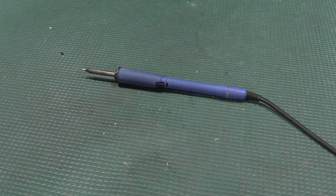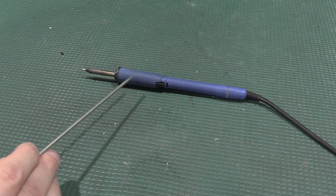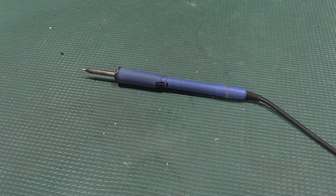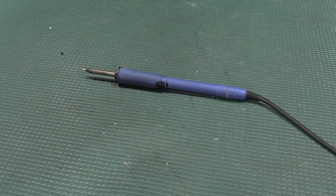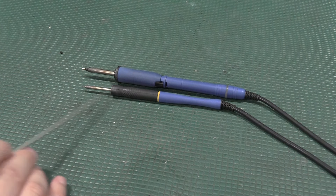That gets us into the anatomy of a soldering pencil: there's a body, some form of hand grip, and then the tip itself. A couple of things to think about when picking an iron is this tip-to-grip ratio. Having a shorter tip to where your hand grip is is actually beneficial for tip control, especially in the finer irons. Here's the micro pencil — so much smaller, and even a little shorter still. When you're working on very small components, it can get into places where the bigger iron can't.